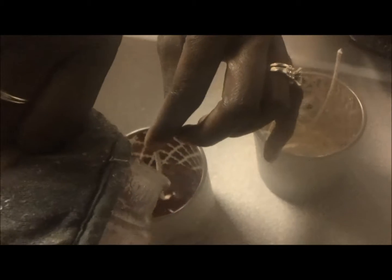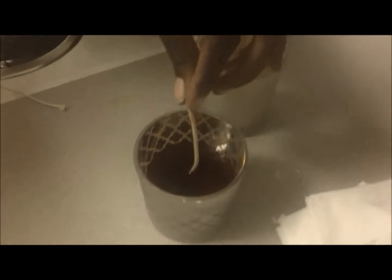Once your wax is completely melted, pour it into the empty votive, making sure you hold the wick straight so that it will not lean.